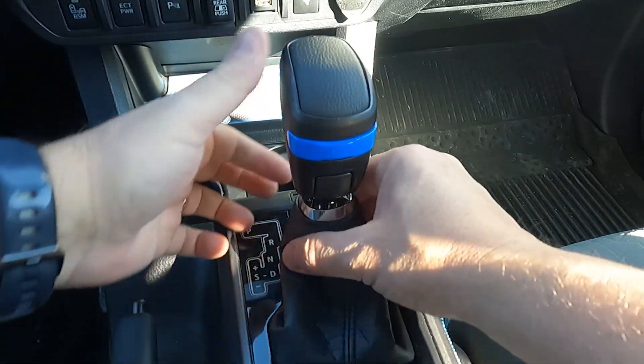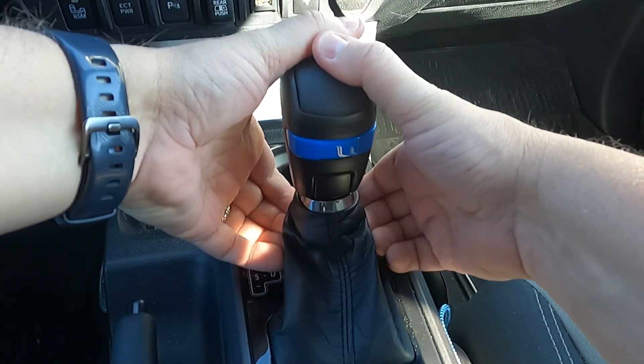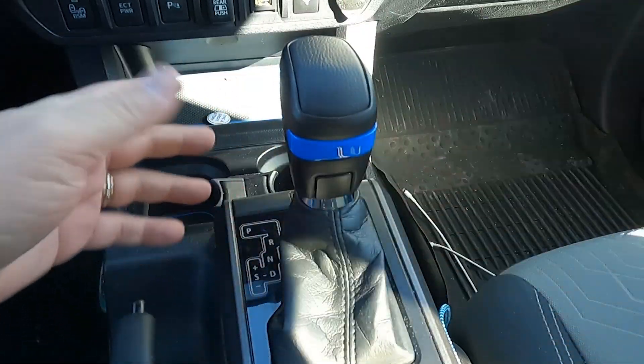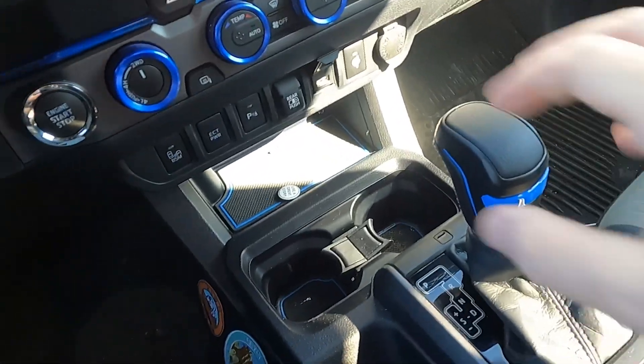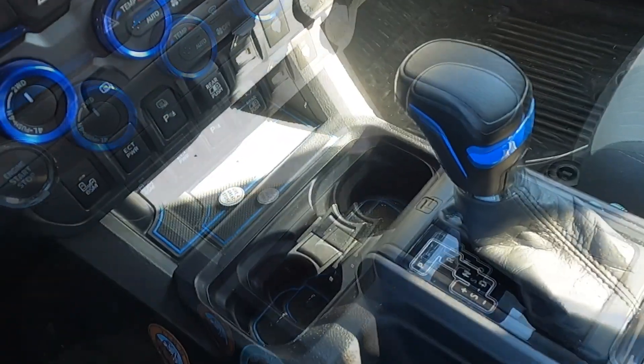Then we're going to take this sleeve and just pop it right back on there. You can hear it click, just like that. It's that easy — it looks good. It's a little bit more aggressive of a feel to it.